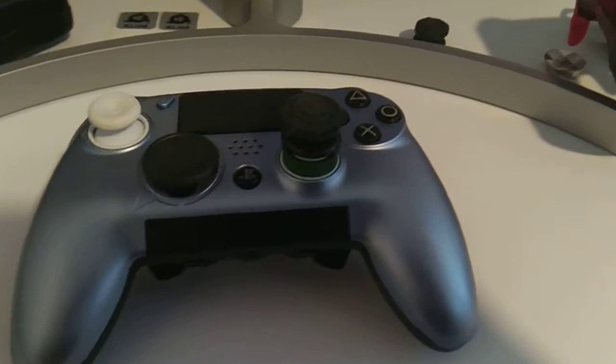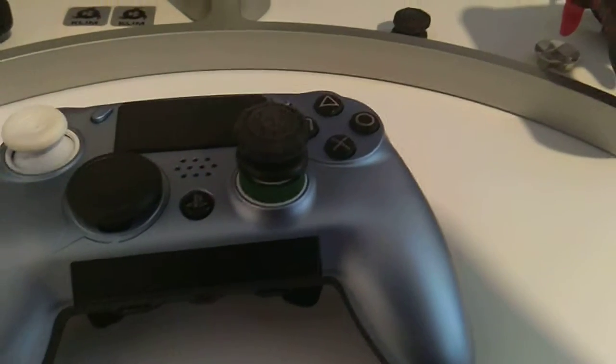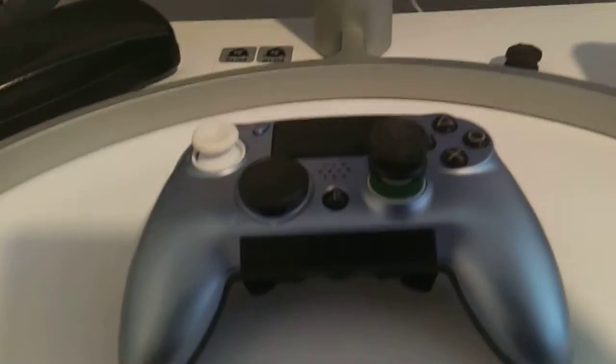Many will regard the Scuf as just being a third-party controller, not the same as the DualShock 4 — and that is true, because this controller is made from the ground up by Scuf. But they're actually quite comparable.